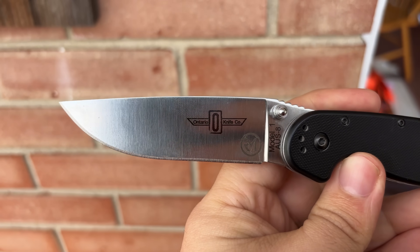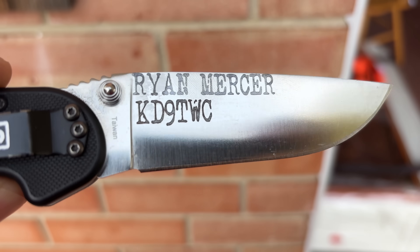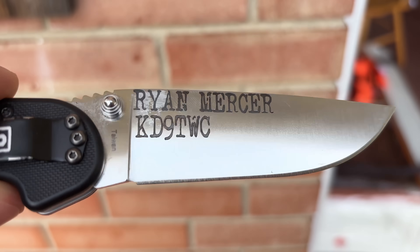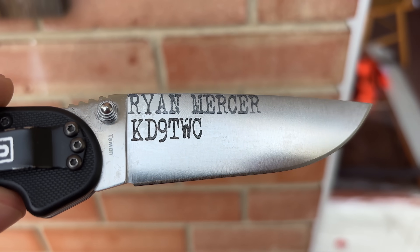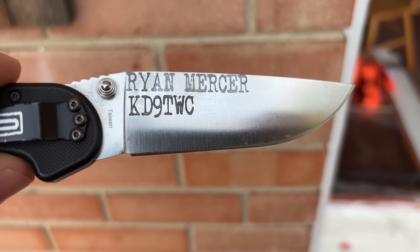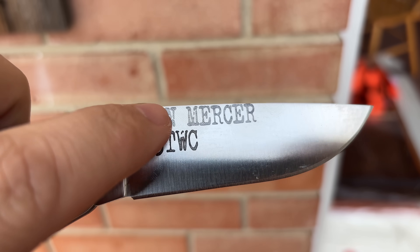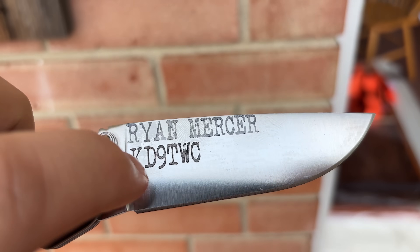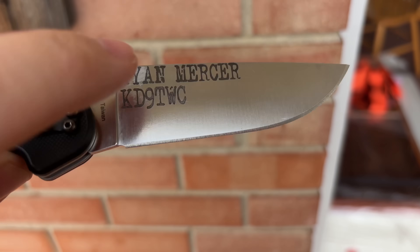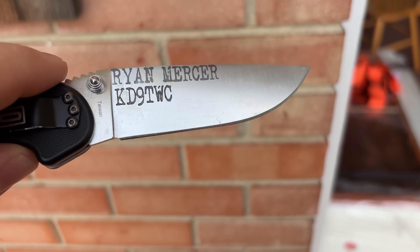That's a lot better — still needs a little cleaning. You can see I came in and much deeper did my ham radio call sign KD9TWC. My wife coincidentally is KD9TWD — we took our tests together; it was one of the first things we did once lockdown was letting up. I'm really happy with that, it feels so much deeper. It was actually catching the microfiber cloth and ripping off chunks of it. And the blade didn't get hot at all, so I'm not worried about affecting the temper on the blade.